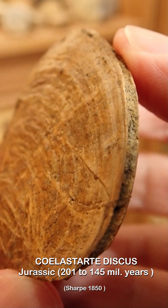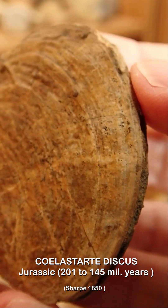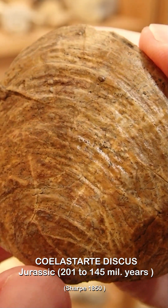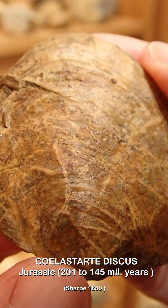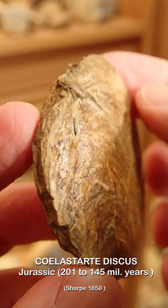One side is clean — I guess I made a pretty good job. Now it's only the other side that needs to be cleaned.